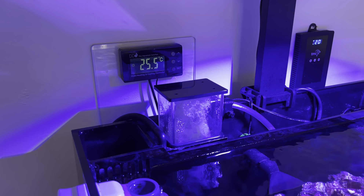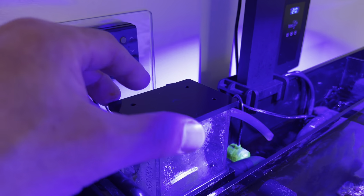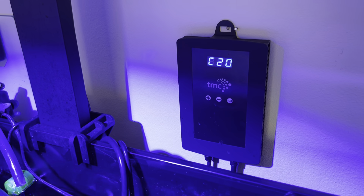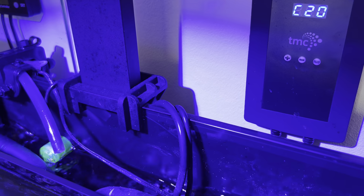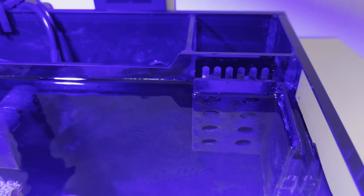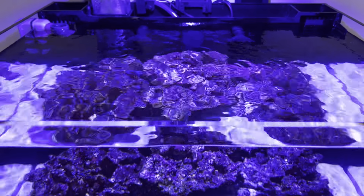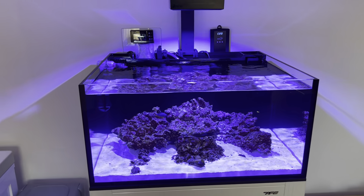The stock Innovative Marine Nuvo skimmer is a little noisier than I expected, but it is bedding in and quieting down. It produces beautiful skimmate and is doing its job brilliantly. The TMC 2000 return pump is awesome — 2,000 litres per hour turnover. The little frag rack in the corner is to stop my Mexican turbo snail going over the overflow. I might put something more discreet there, or possibly remove the Mexican turbo altogether for that reason.